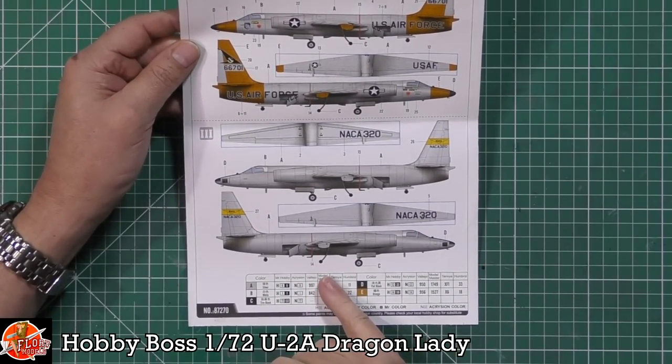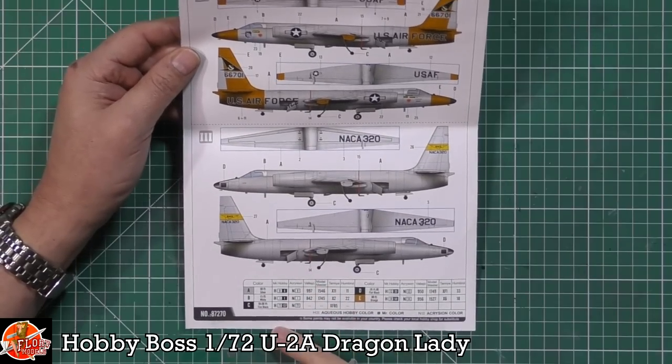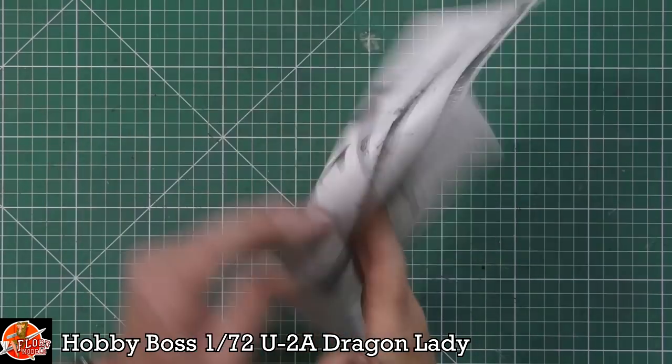I think it's from the days before NASA — it's called NACA, N-A-C-A — the actual predecessor organisation. So obviously it's the NACA type markings as well. Very, very nice indeed.